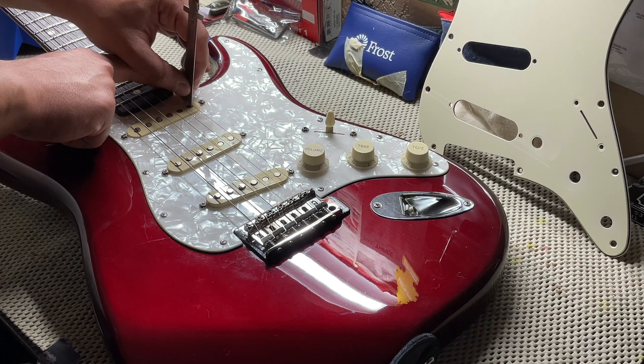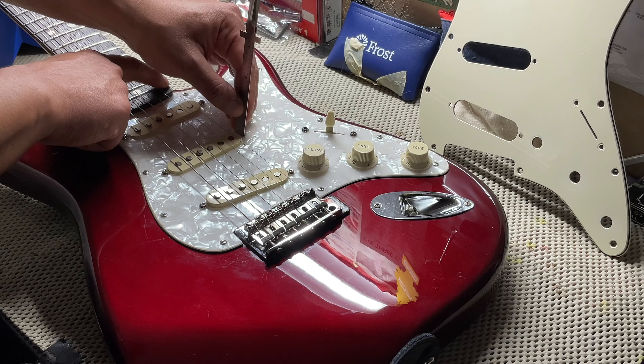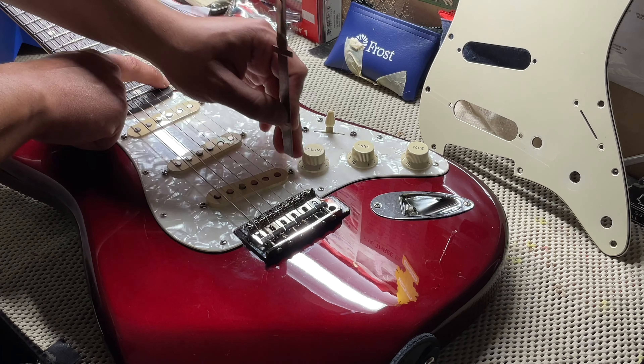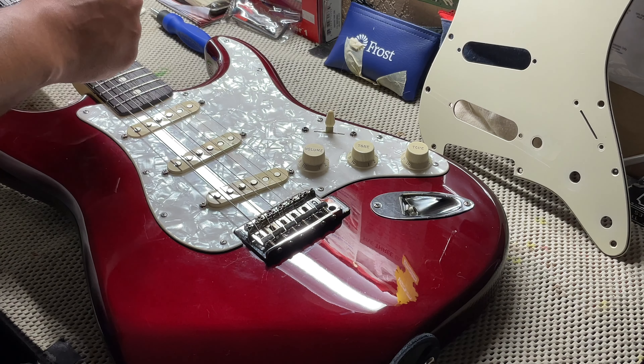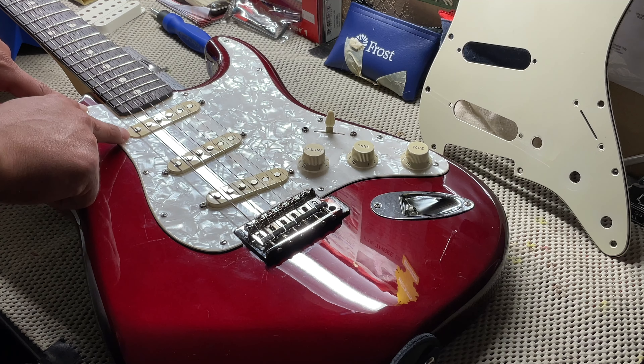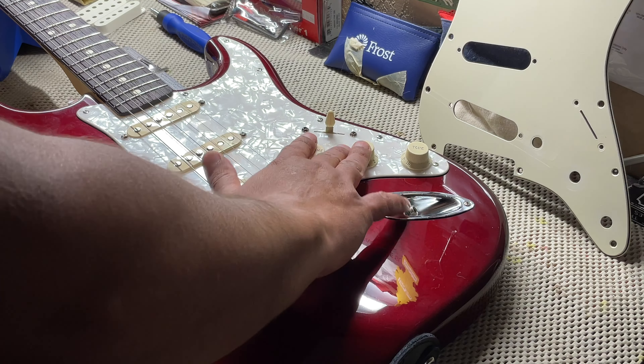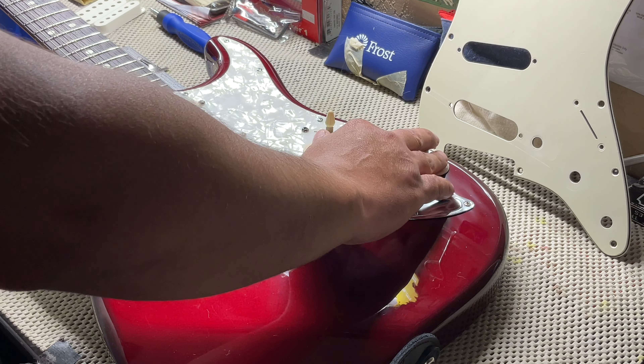Depending on whether that reads four, five, or six 64ths, do that for your neck, middle, and bridge. For the next part of the video it's gonna be a time-lapse of removing the screws around the pick guard. You do not have to touch the knobs for the tone, volume, or the switch.